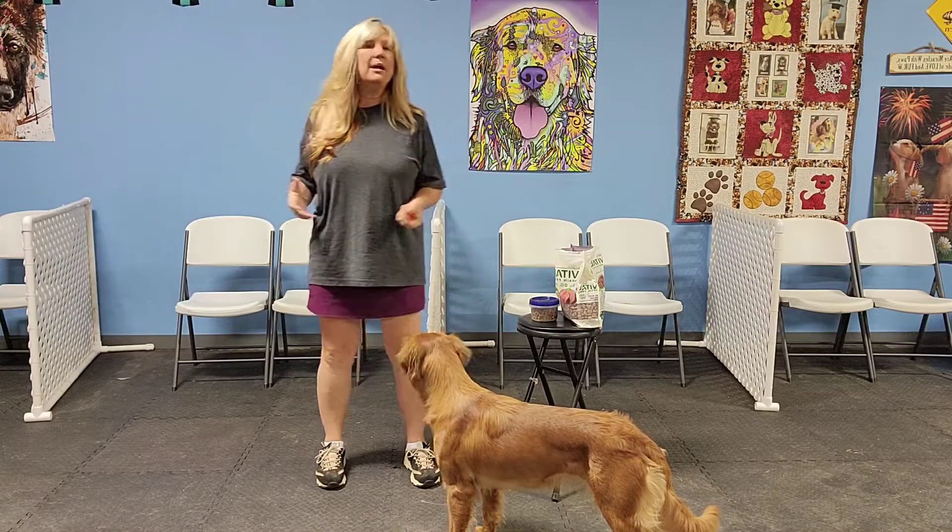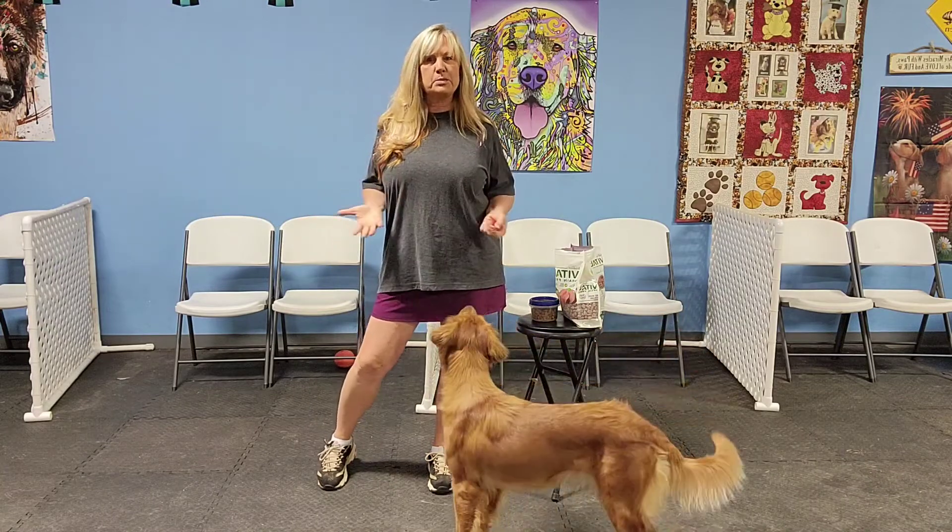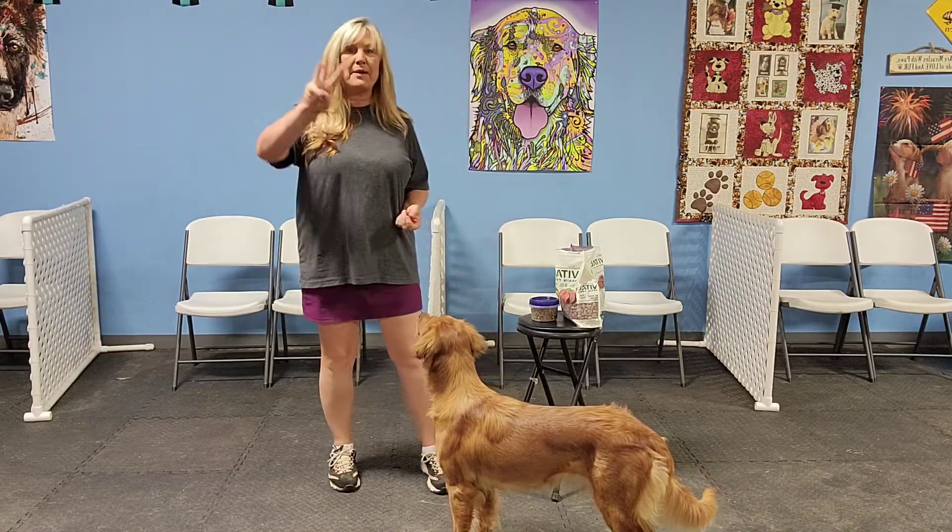Focus games are super important — they're one of the cores of my whole curriculum. What we're going to do is just play games with dogs. We're not going to tell them what to do; we're going to reward them for doing this behavior. I have three different games that I want you to play.